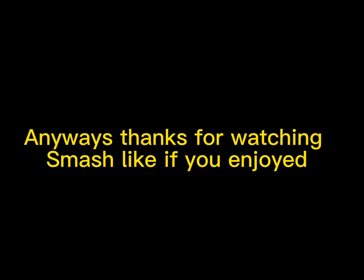Anyways, thanks for watching! Smash like if you enjoyed! Also hit that subscribe button! It helps a ton! For 100 subs before the end of March!